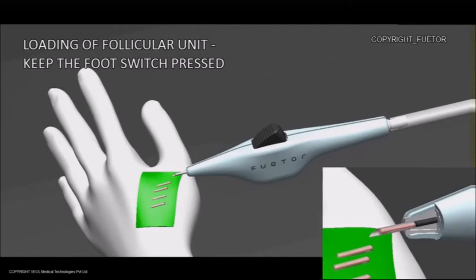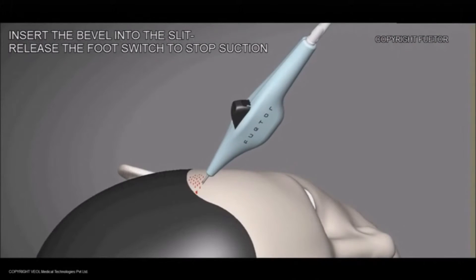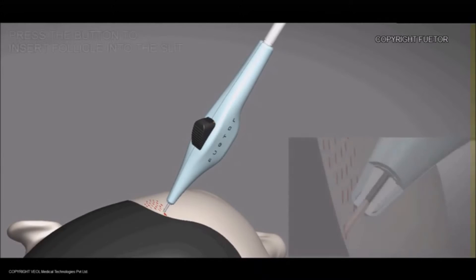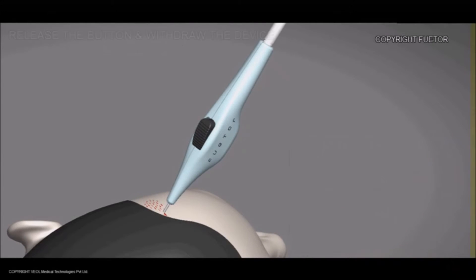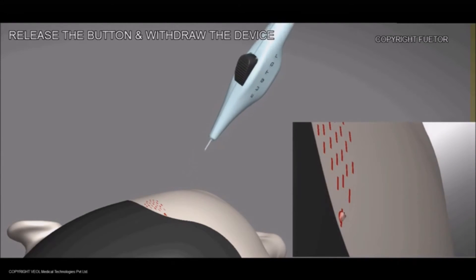Keep the pedal pressed until the graft is loaded, then release the pedal once the graft is loaded. Insert the bevel into the slit, then slowly press the button to deliver the graft. Retract the implanter once the button is completely pressed, and the graft is out of the transfer tube with its tip slightly visible.